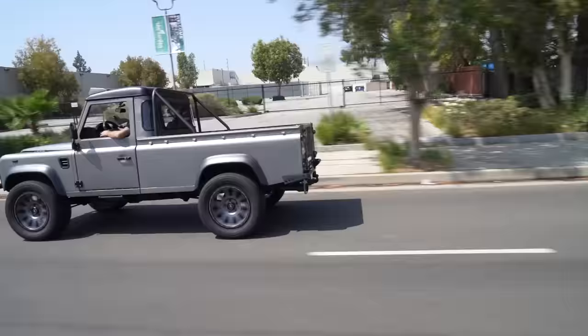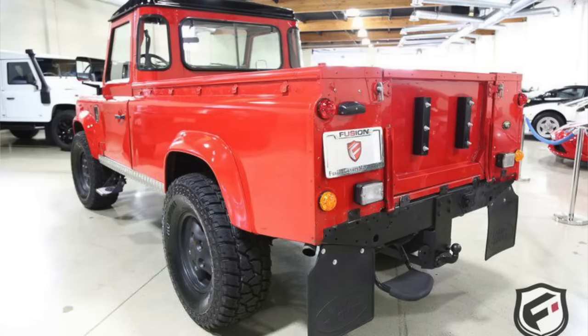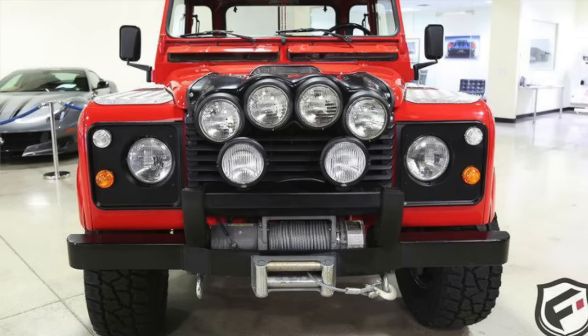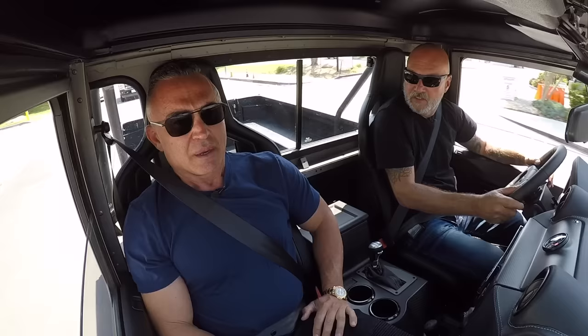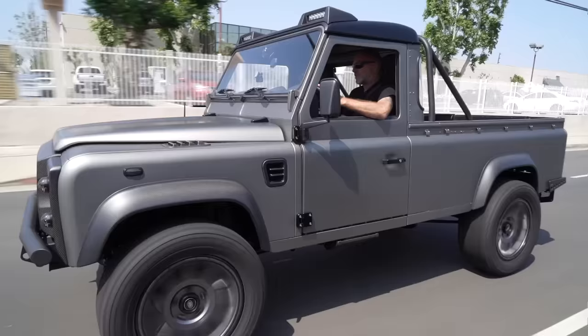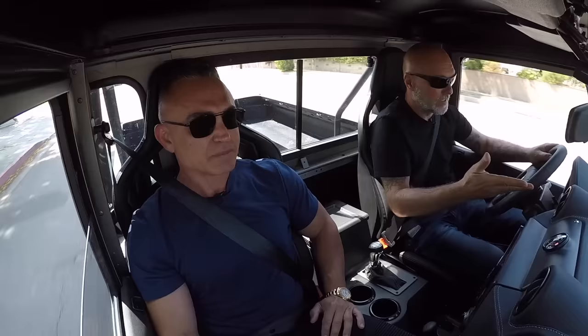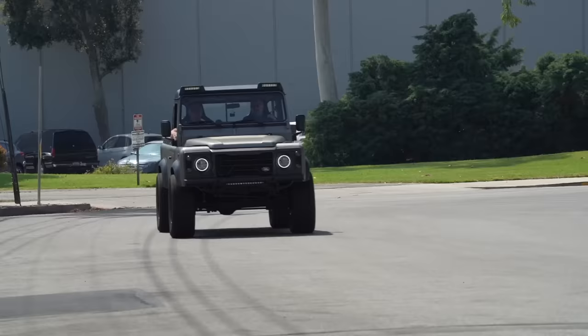Out on the drive, Sean introduces Rami, the owner of this incredibly cool Defender. Rami only had the stock version for about six or seven weeks before deciding to have it built out — he'd seen it advertised and wanted something different and timeless. As they pull away, the truck already shows its power before Sean has even fully downshifted.